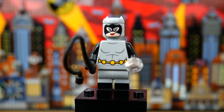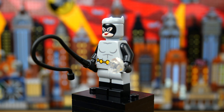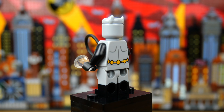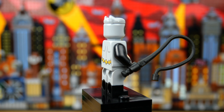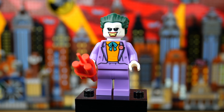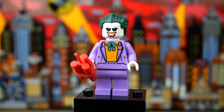Next up we have Catwoman, who is Batman's on-and-off again girlfriend. She looks fantastic — also dual molded legs. I really like the torso print; again it's very classic animated style. She is using the Black Panther ears in light bluish gray for the first time, and her face print looks perfect. She's holding a whip and a stolen diamond and she does have some nice back printing. She is my least favorite figure in the set just because I think she's the least interesting, but she's been brought to life really well. Next up is the Joker — he looks fantastic. That new face print really captures the look of the animated series Joker.